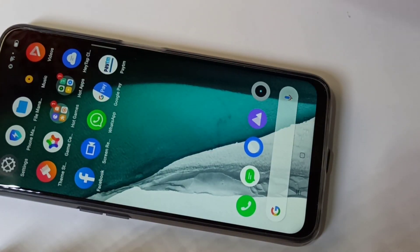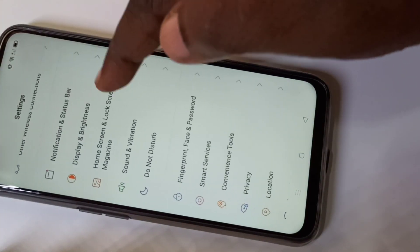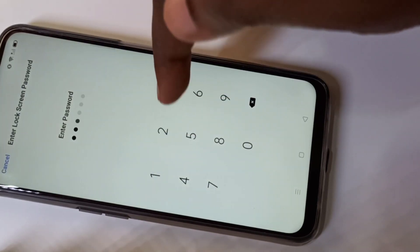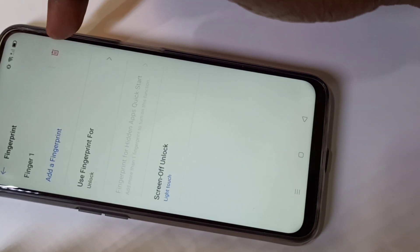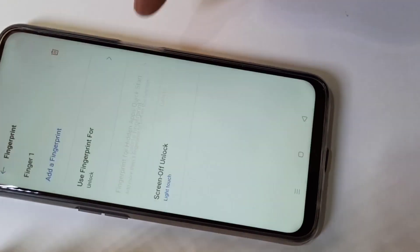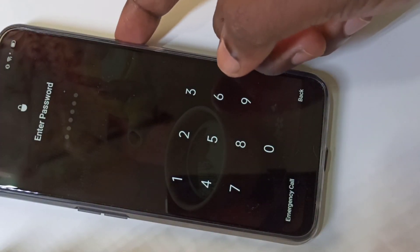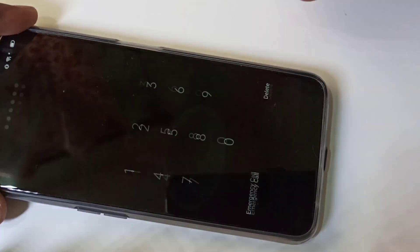If you want to remove this fingerprint, go to Settings again, then tap on Fingerprint, Face and Password, then tap on Fingerprint, enter the password, and you can remove the fingerprint you added. You can see the Remove button — just tap on it and delete it. After that the fingerprint will not work, and you can enter the password instead.